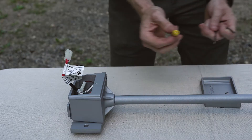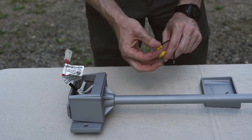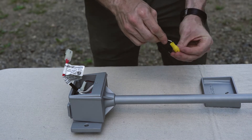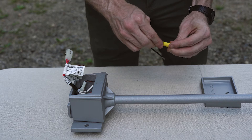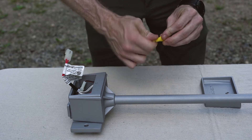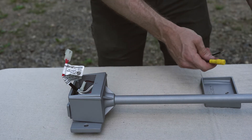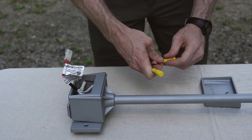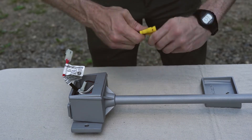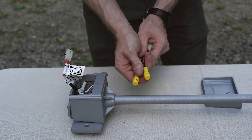We're going to take our quick connects, unscrew the top portion of the quick connect, insert the collar over the wire, insert the wire into the top portion of the quick connect, and cinch down. Repeat for the second connection. Now this quick connect is ready to be installed into the main wire.